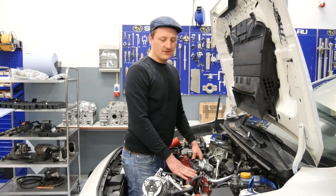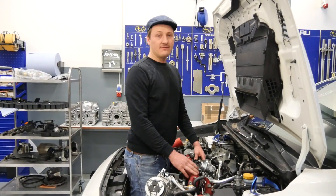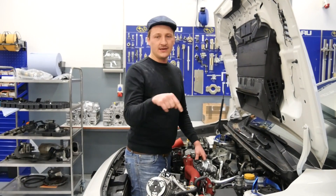Hello and welcome back to part 2 of the engine installation. If you haven't seen part 1 before, here is a link.